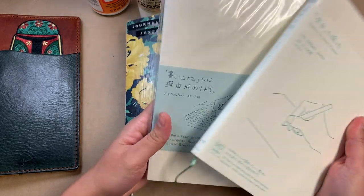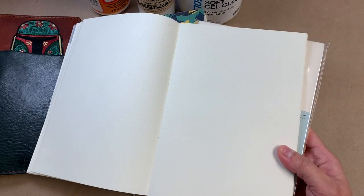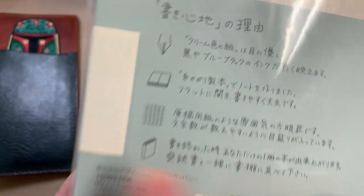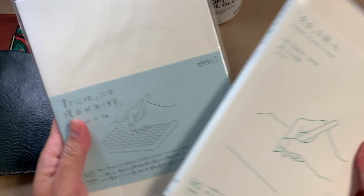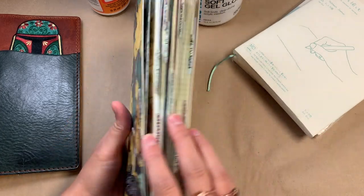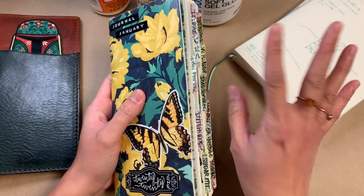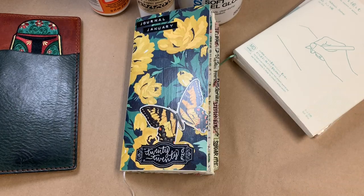I have two other Midori MD notebooks that have been in my stash. I've got a dot grid one — I love the size and faintness of the dots, and I like that it doesn't have a border. I also have a grid one, but it has a border around the edge which I'm not such a huge fan of. I think Robin gave me that one actually. I'm going to cut these down and hopefully use them, but thinking back over the last year I've been the most happy using this particular notebook, this paper, in this size.